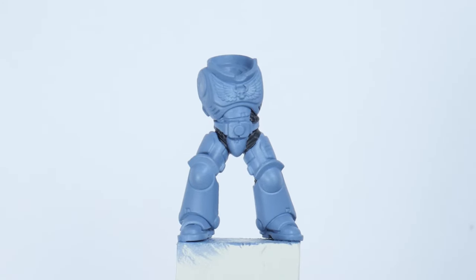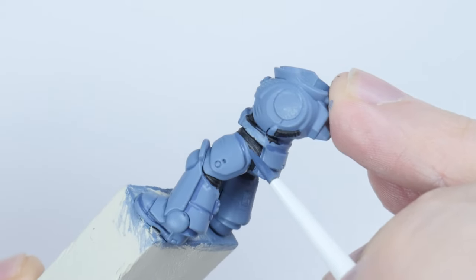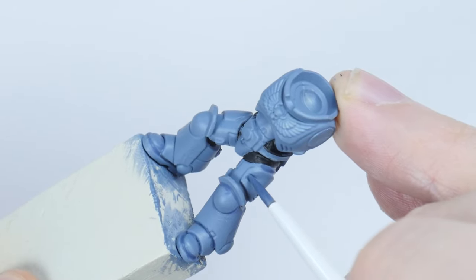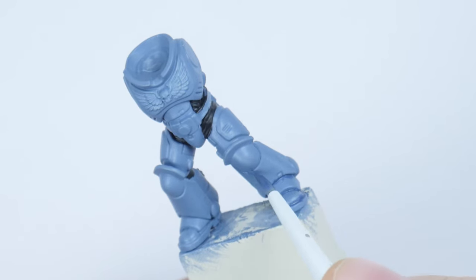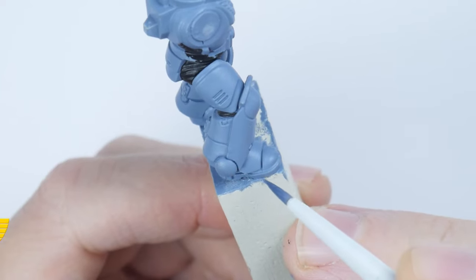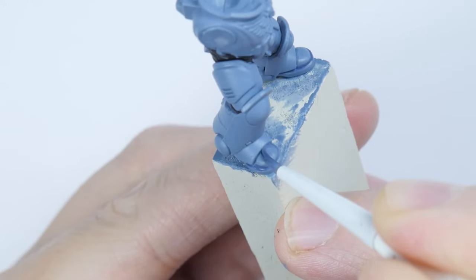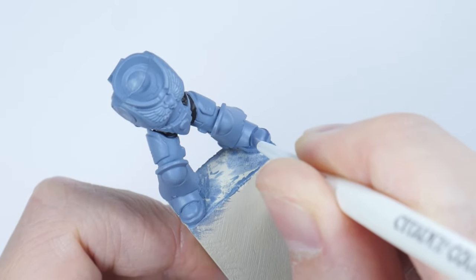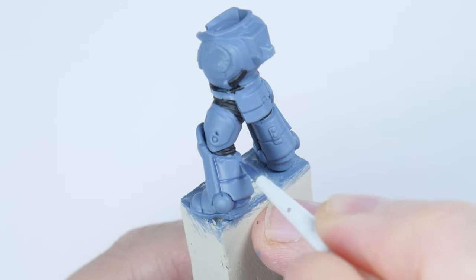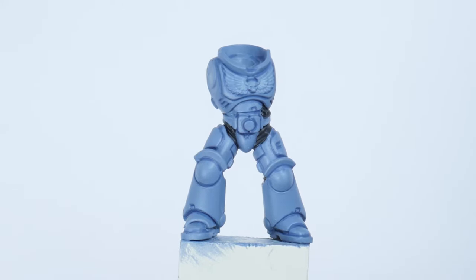With that done let's get some definition on the armour with some recessed shading. A recessed shade is done by painting a darker shade or colour directly into the recesses and shallow details of a miniature. This allows us to create definition without affecting the main colour too much. For our space wolf armour let's do two stages of recessed shading, starting with The Fang, thinned down slightly more than we normally would to give us some softer tones. Whenever I'm doing a recessed shade I find using a glaze brush is perfect — it gives us more control and it's able to get into smaller details that can be difficult for a larger brush.